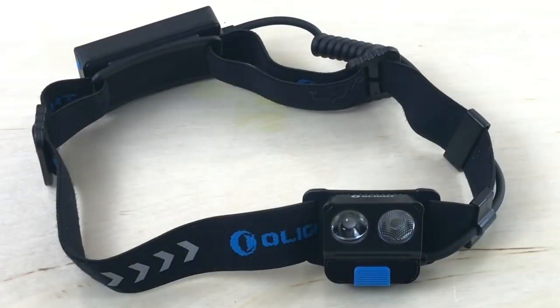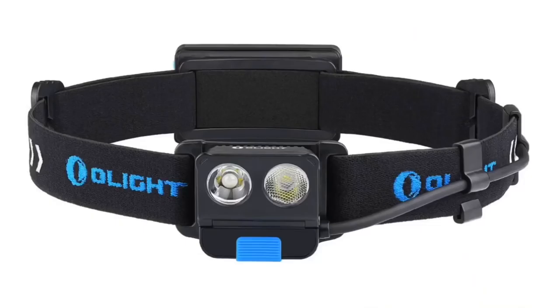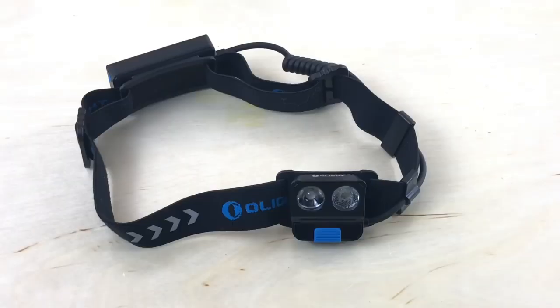Hey, what's up everyone. Tim here from Everyday Tactical Vids, and today we're looking at the Olight H16 LED headlamp. I got this from Olight for review — they sent it over to me. It's going to run you about 60 bucks over on Amazon, and they do have links down below in the description section, so just click that 'show more' tab if you want to head over to Amazon or the Olight store to pick up one of these headlamps.